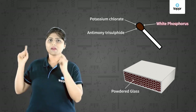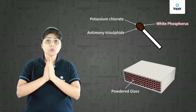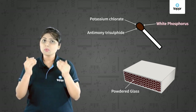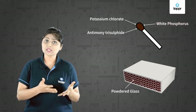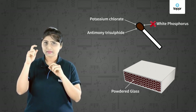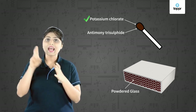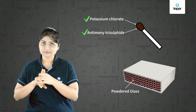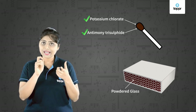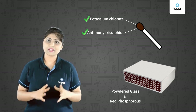White phosphorus ignites very quickly — it catches fire very soon — so it proved to be dangerous both for the workers who manufactured the matchsticks and for the users who used them. So nowadays we do not have white phosphorus in the match head. There are only two things present in the match head: potassium chlorate and antimony trisulphide. The rubbing surface of the matchbox contains powdered glass and a little red phosphorus, which is less dangerous than white phosphorus.